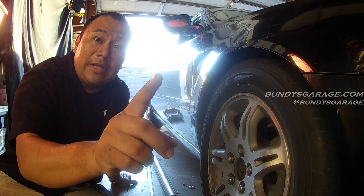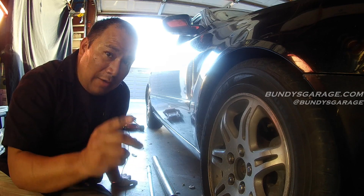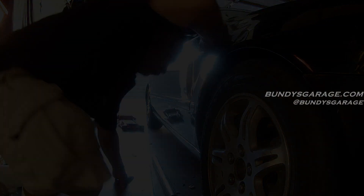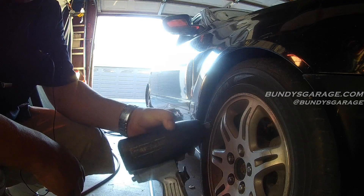Let's try one more thing — I'm going to try my impact gun, we'll see if that does it, it may or may not. I'm suspecting not, but I've got to try it. I have my dad's Craftsman half-inch impact gun, let's see if I can break it loose with this.